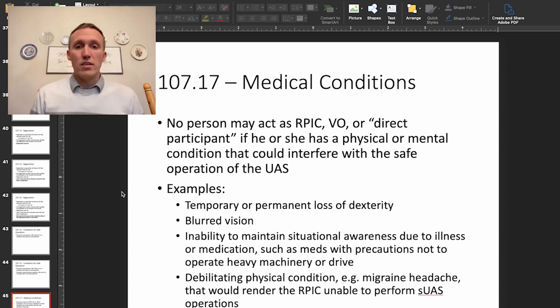Part 107.17 covers medical conditions. No person may act as a remote pilot-in-command, visual observer, or direct participant if he or she has a mental or physical condition that could interfere with the safe operation of a UAS. Examples include alcohol, drugs, or even medications with precautions against operating heavy machinery. Anything that impairs clear thinking or situational awareness means you shouldn't act as a drone pilot. Even something like a migraine headache, which could interfere with concentration, would render a person unable to perform sUAS operations.